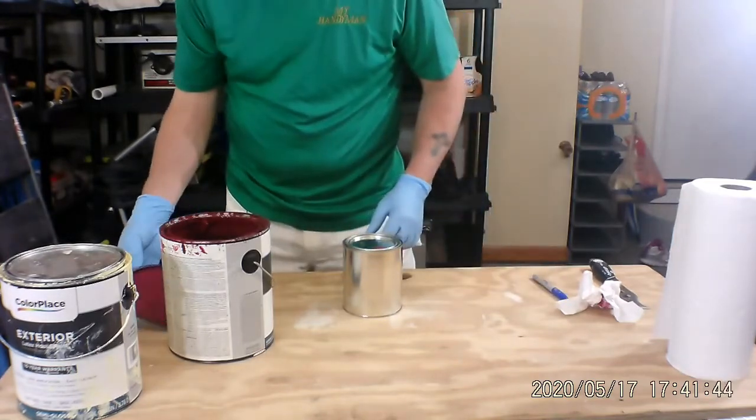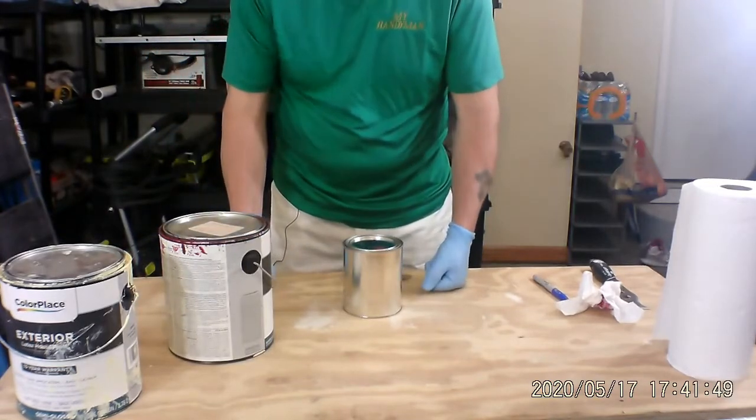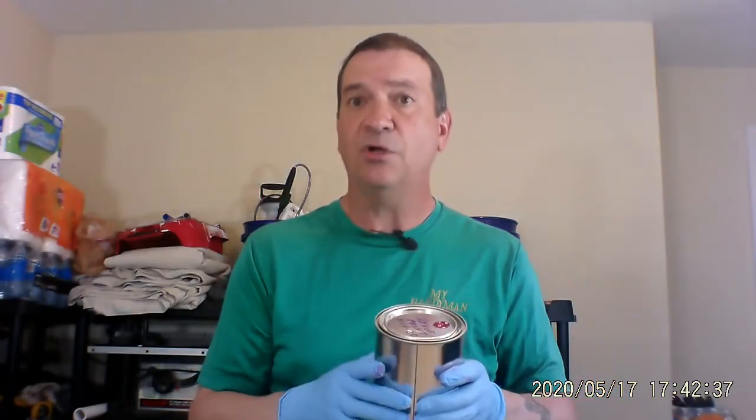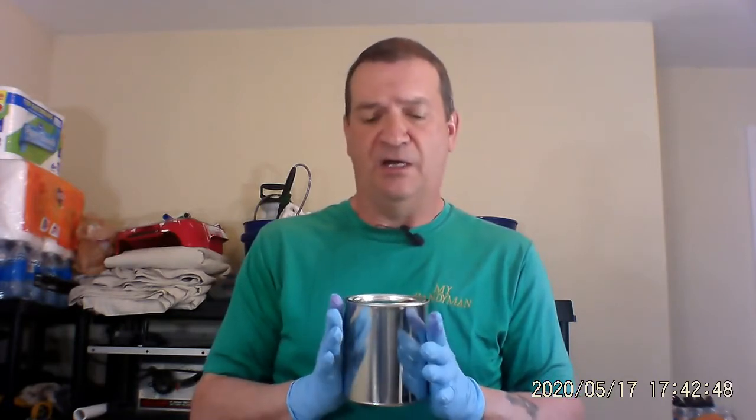Once that's done, we put the lid back on the old can until we decide what we're going to do with it and how we're going to dispose of it. So the can is closed, it's labeled, it's got a little dab of paint on top — so we're good for right now. We can go ahead and store this in the garage, in the basement, any place where it's not going to reach freezing temperatures. Paint that freezes and thaws repeatedly is no good.